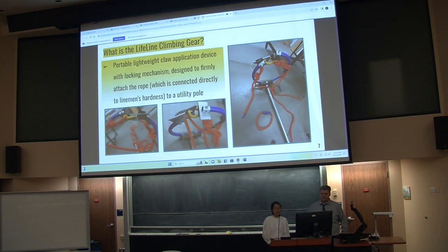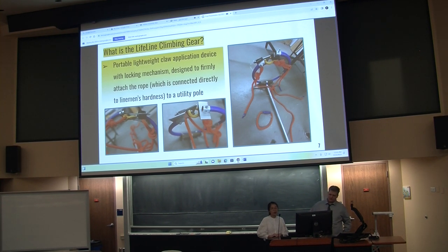Our device is a portable, claw-based application which can help attach a rope to a utility pole. The rope will be connected to the lineman's harness, which will hold him back to the pole when he starts to fall. The locking mechanism includes a shackle and a latch system.